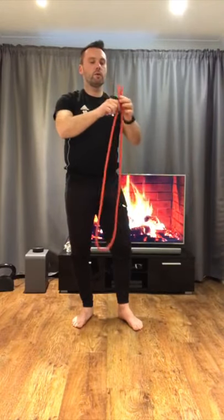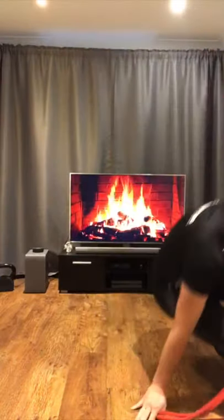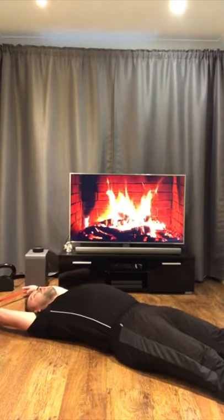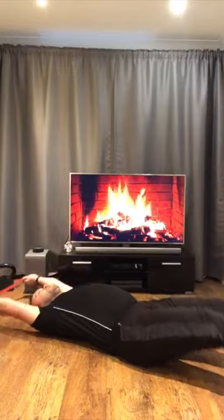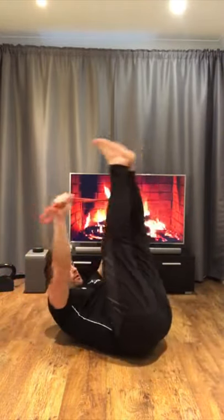The next one is called dead bugs. You're going to fold the rope this way, hold it in two hands, and lay down in this position. You're going to lift your legs up to meet your hands in the air. Try to practice with me.